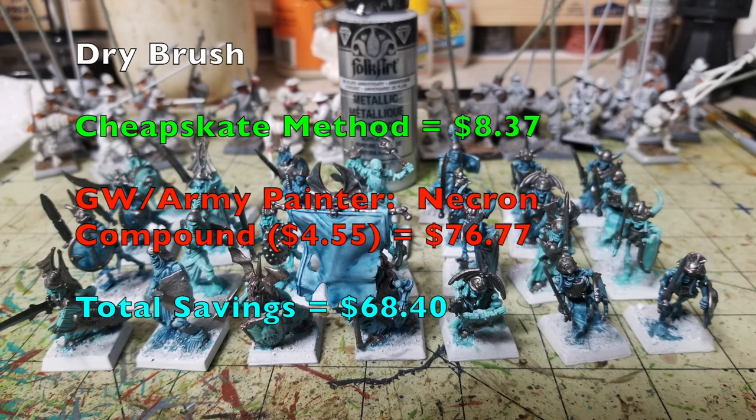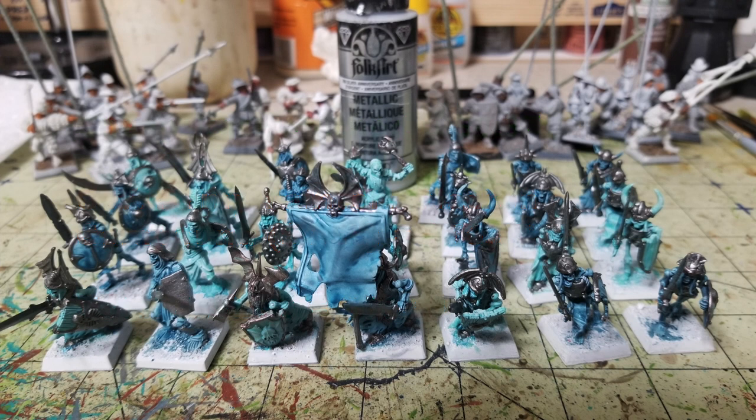Next, do a quick dry brush on all the metallic elements we just painted with Graveyard Metal. We dry brush with Anniversary Silver from Folk Art at 75 cents from Hobby Lobby, bringing our Cheapskate total to $8.37. This creates the illusion of depth before we wash the armor panels. From GW and Army Painter, you'd need Necron Compound at $4.55, bringing their total to $76.77 — our savings now stand at $68.40. As you can see, the dry brush beautifully catches the raised surfaces while leaving that darker Graveyard Metal in the recesses.